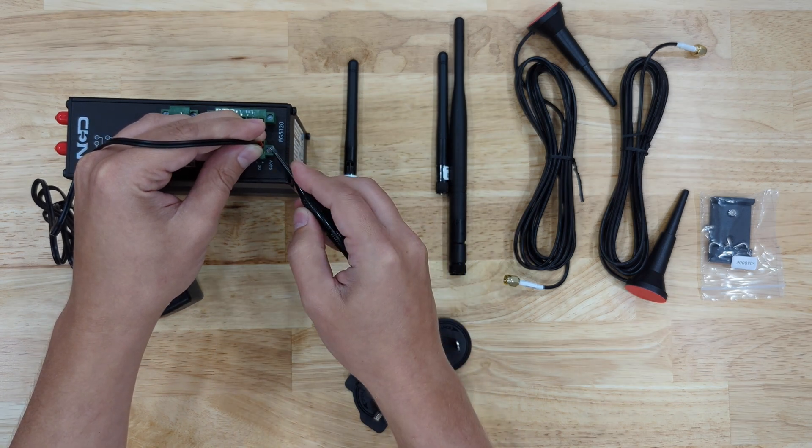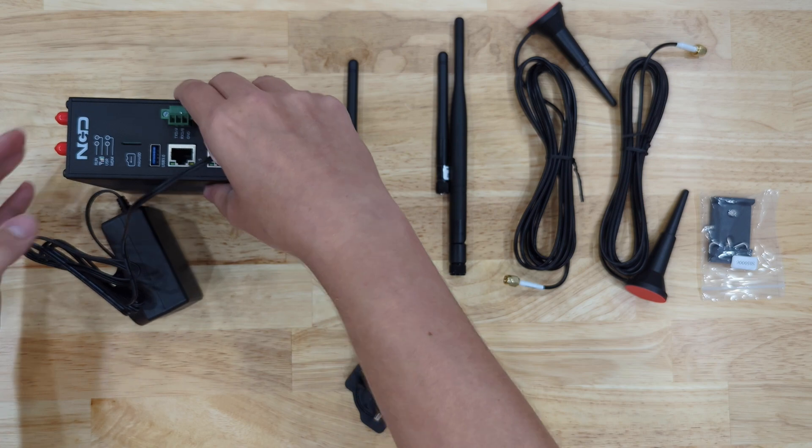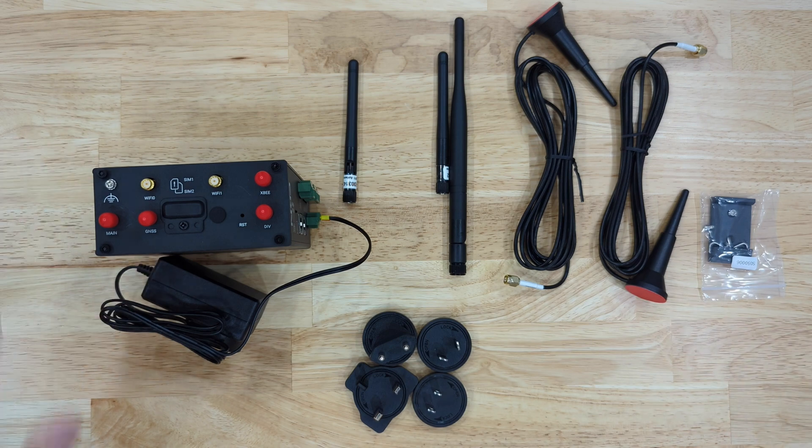I will secure those connections using the screw terminal. There are also screws on the terminal to more securely connect those terminals to the gateway. After that, I'm going to be attaching the antennas, starting with the Wi-Fi antennas.